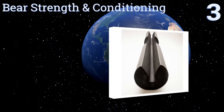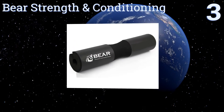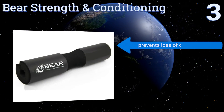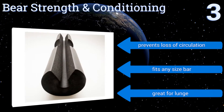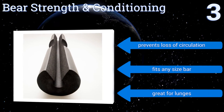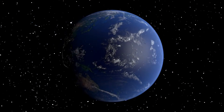Nearing the top of our list at number three, Bear Strength and Conditioning focused on stability when creating their pad, and it shows. The foam won't spin or roll while you work out, keeping the bar steady and helping prevent injury. It also fits perfectly in most gym bags so you can easily take it with you. It prevents loss of circulation and fits any size bar. It's great for lunges too.